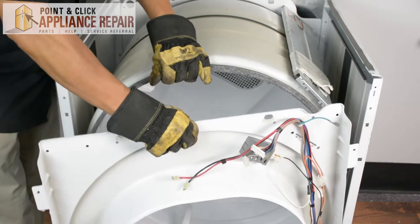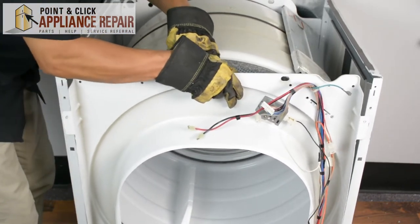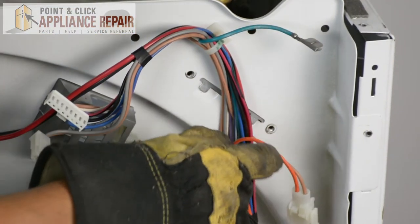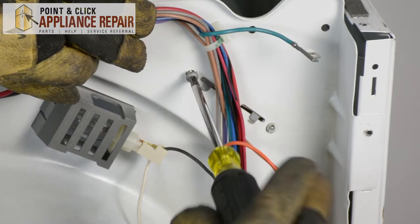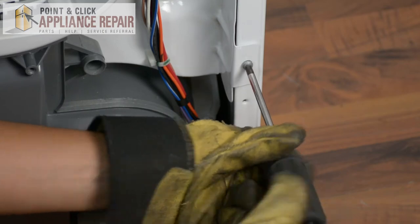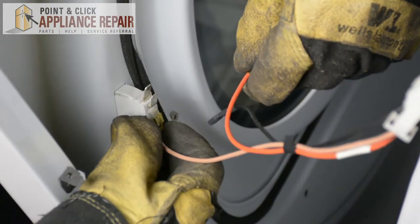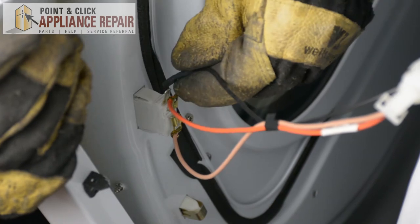So now we'll put the bulkhead back in place. We're going to need to lift up on the drum a little bit while we do this, making sure that the roller wheels are supporting the drum. We're going to make sure that the tab goes into the slot for the bulkhead on both sides, and also put the tabs into the slots on the support. Now we can screw everything back in. We'll put the lint filter back in and reattach the wires for the door switch. In case you don't remember, you'll want to make sure you take a picture before you take the wires off.